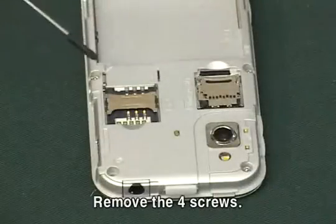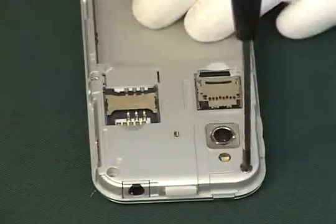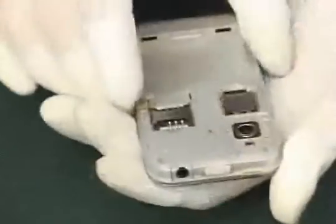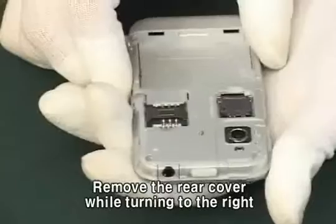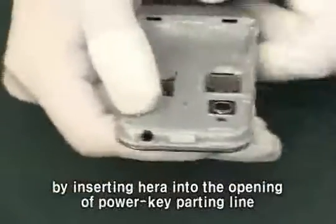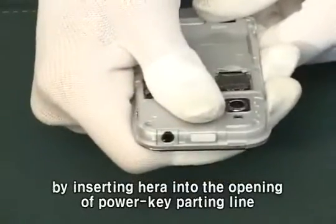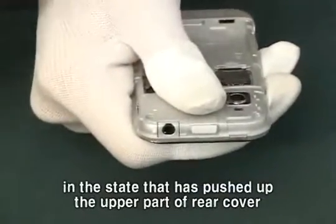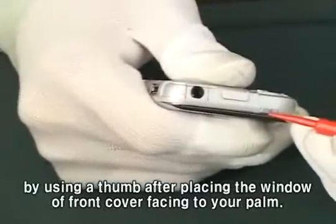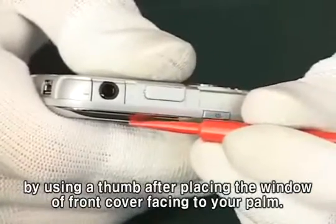Remove the four screws. Remove the rear cover while turning to the right by inserting HERA into the opening of power key parting line, in the state that has pushed up the upper part of rear cover by using a thumb after placing the window of front cover facing to your palm.